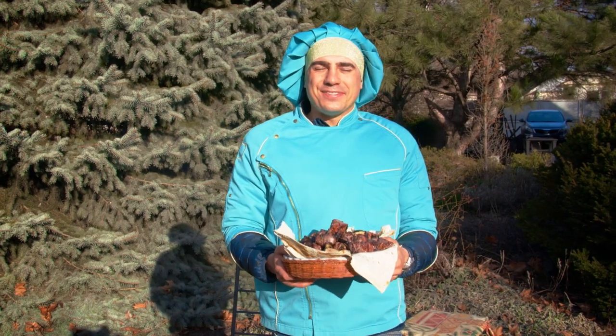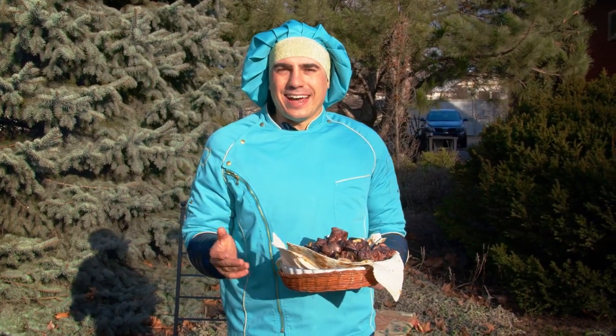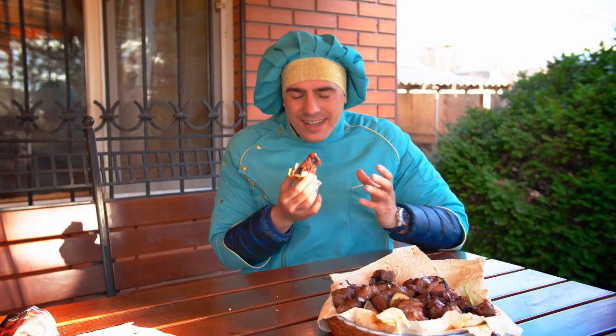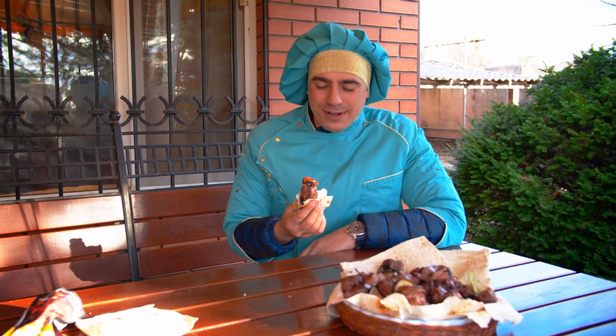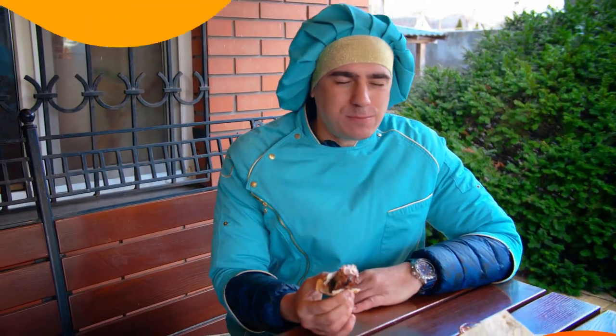Oh my, that smells fantastic and I believe it is very tasty — every bite is as tasty as it looks. The only thing left is to get some ketchup and try it. I've been waiting for this moment the whole day. That smells delicious. Try to cook it in the United States and in comments tell me how it was — it's time to try it! Probably that wasn't sexy but it is so tasty. Now that you know how to cook shashlik, make it in the US and tell me in comments how it was. It was Lucky Mike — goodbye!